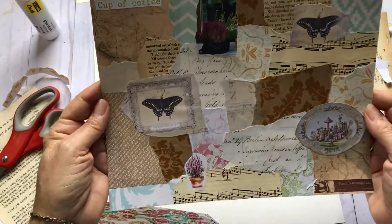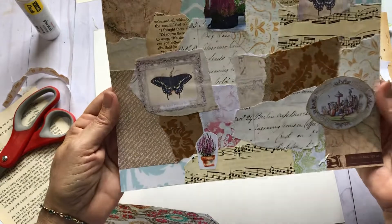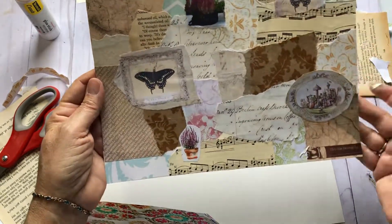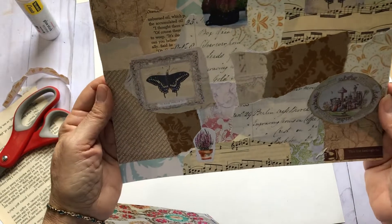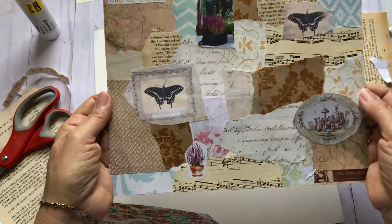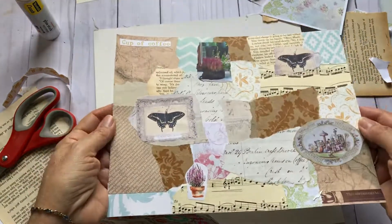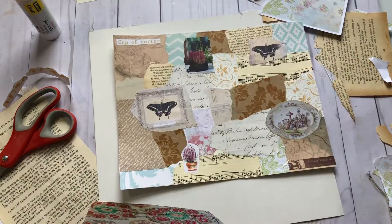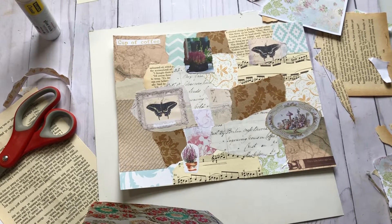I think I'm just going to leave it for now, and maybe I'll come back and do a video and cut it apart — maybe make another one and make some cards or tags or something, see what we can do. That's it for today. I'm glad you joined me; hopefully you liked the video. Talk soon, happy crafting!